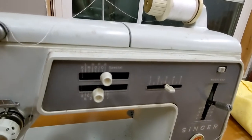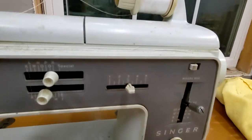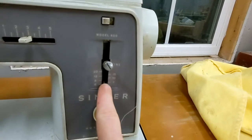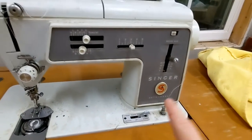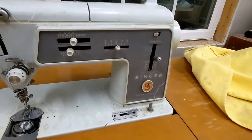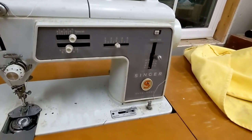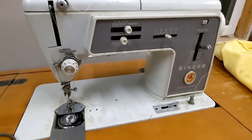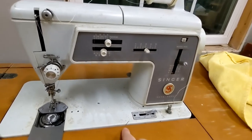It has different kinds of stitches and different stitch lengths. I did download the manual for this — it was pretty easy to find. I downloaded it and printed it off double-sided so I don't waste paper, and I'm going to put it in a binder. The machine itself is from 1963.